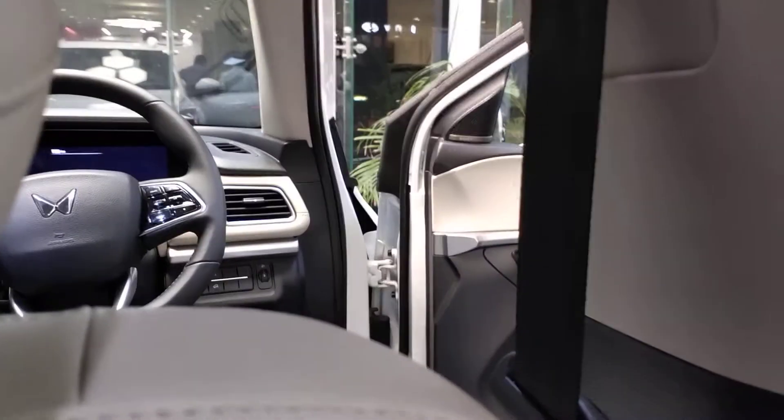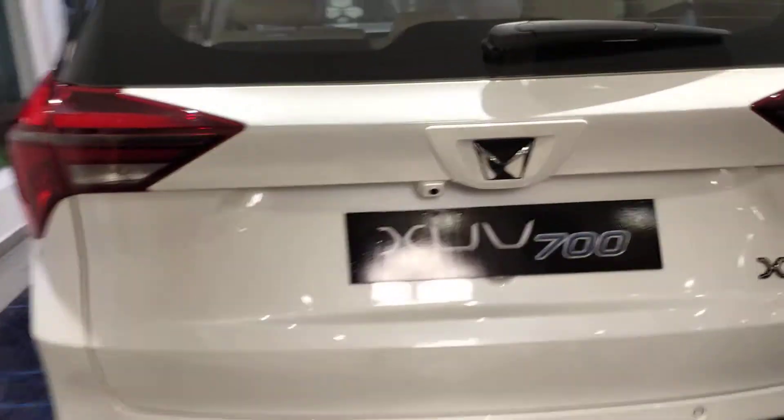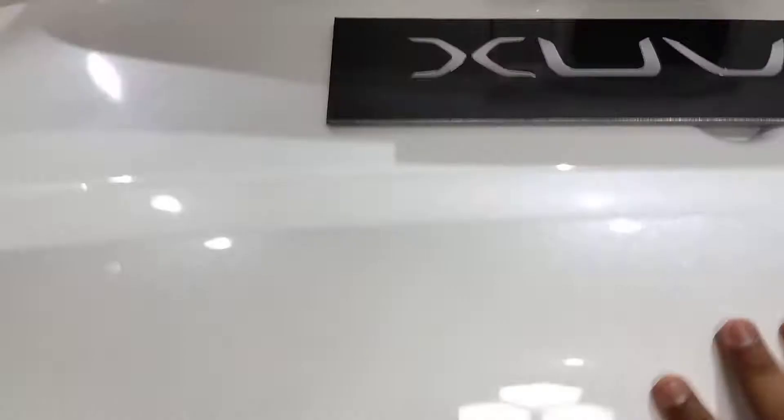Now we are in the back seat. Look at the space and the leg room here. It has Sony speakers, reading lights, handles with slow-release action — I'm in love with this. There's a Type-C charger as well.